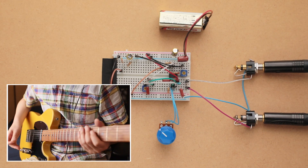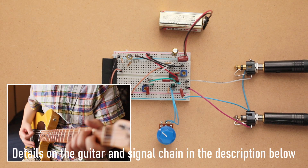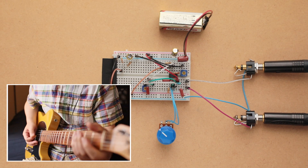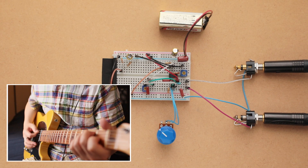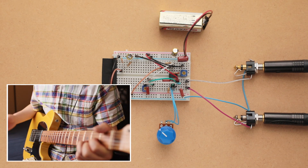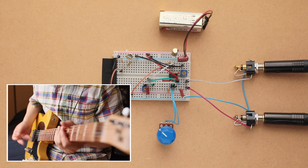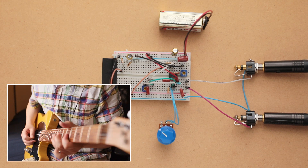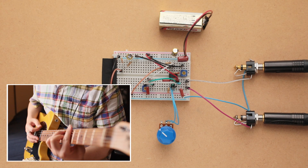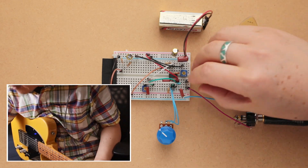Let's start off with the clean tone — the plugs are connected to each other so it's going straight to the amp right now on the neck pickup. And on the bridge pickup. Okay, that's the clean tone. Let me rewire this so we can listen to the drive tone.